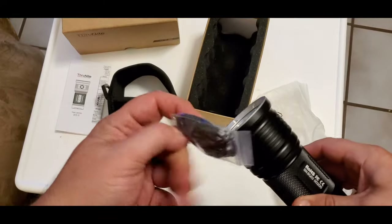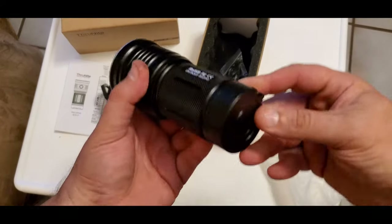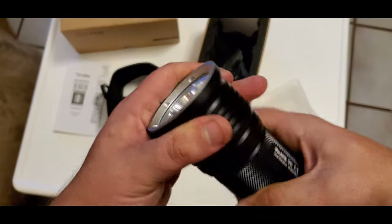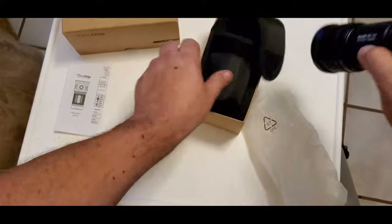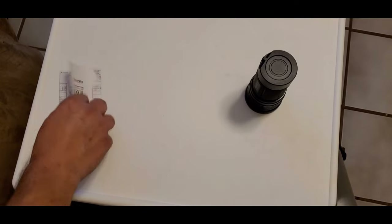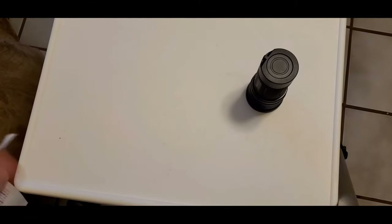It also comes with straps and a little strap thing you can put it in. Let me focus in on the directions so you can see what they say. Let's find the English version. Too bad they don't have a Greek version because that's where this is going.